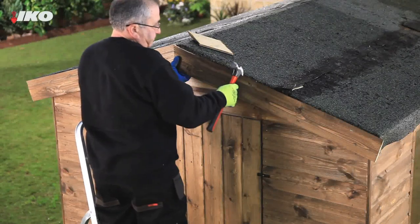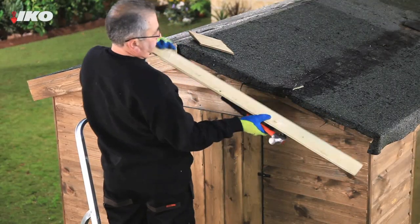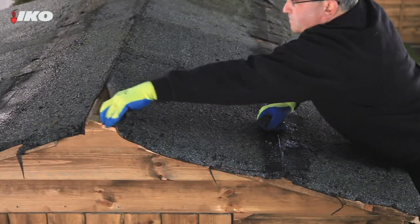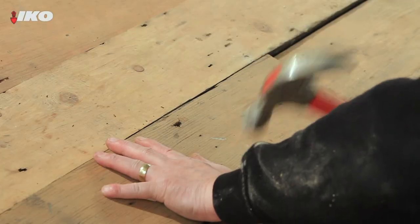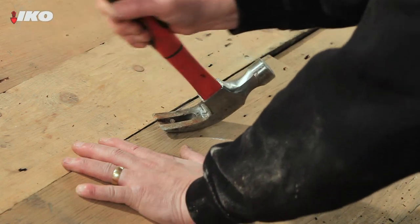Carefully remove timber fixing strips as you may want to replace these once the new felt has been laid. Then remove the old roofing felt and check the surface of the roof. Hammer down any uneven boards, and make sure any protruding nails are removed or hammered flat.